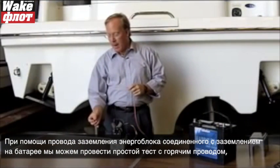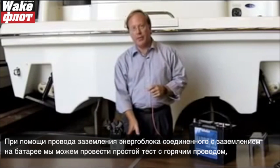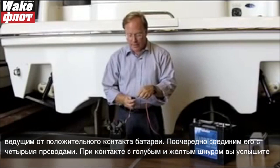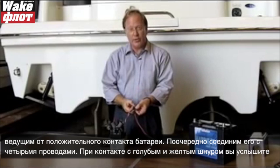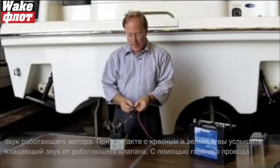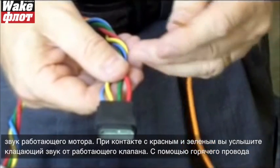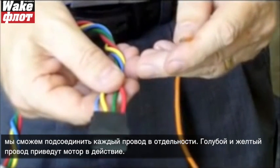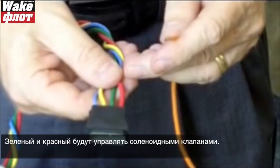With the ground wire for the power unit connected to the ground on a battery, we can do a simple test with a hot lead from the positive side of the battery, energizing the four wires one at a time. The blue and yellow wires will make the motor activate — you'll hear it run. The red and green wires operate the solenoid valves — you should hear a clicking sound from a working valve.